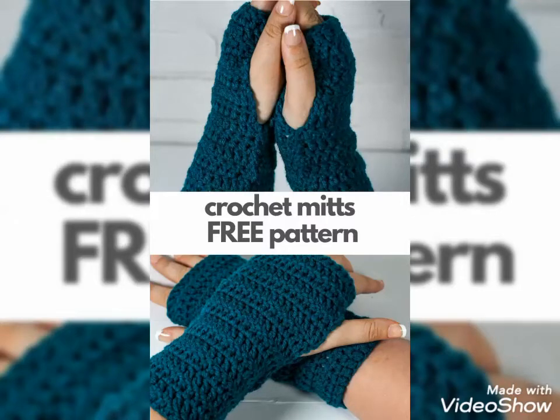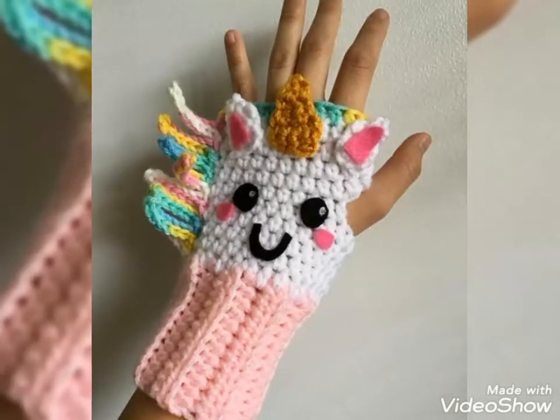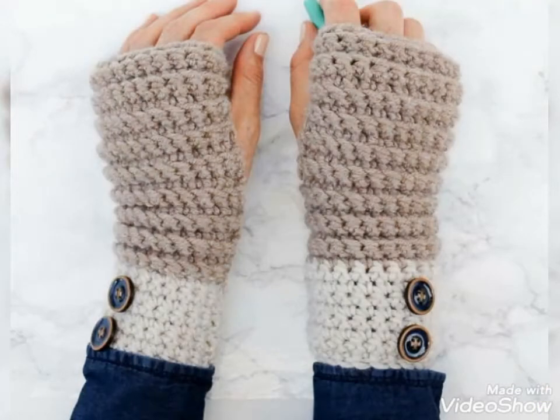Hello friends, welcome to my YouTube channel Style Corner. How are you guys? I hope you guys are in the best condition of health. Today's video is about beautiful and stylish crochet hand knitted fingerless gloves and mittens designs, ideas for those ladies who love to wear these beautiful and stylish crochet mittens in winter season.